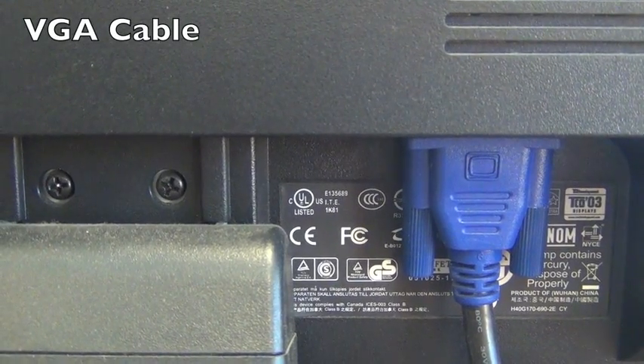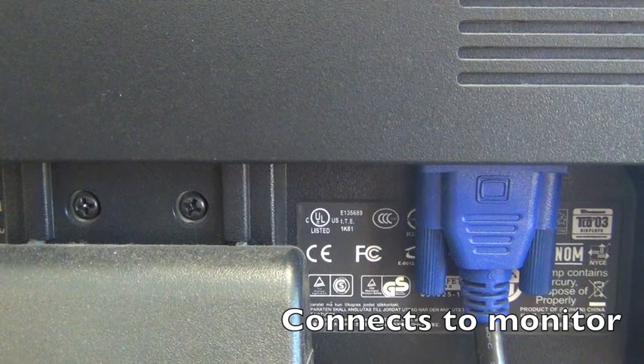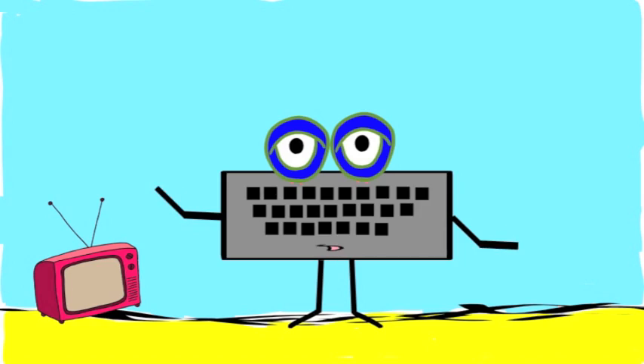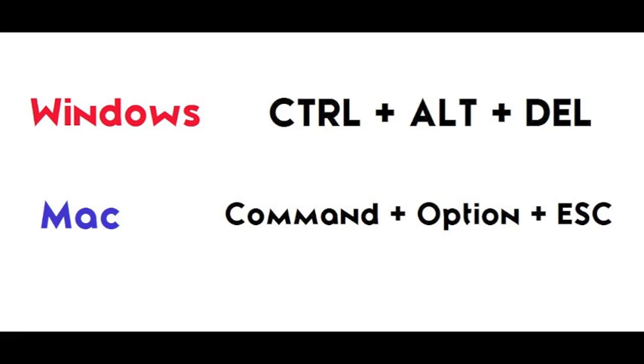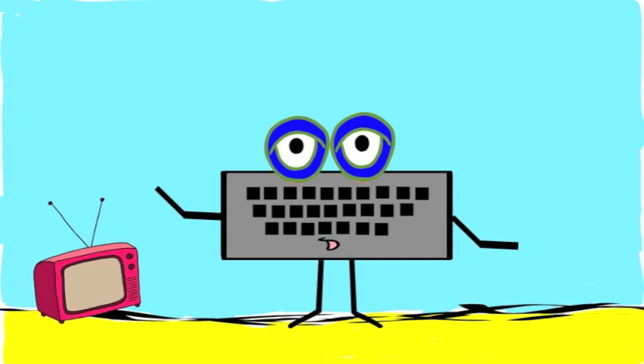This is a VGA cable. It connects to your monitor and can become loose if not screwed in properly. If your computer and monitor are on but the screen is frozen, try hitting these keys together depending on what type of computer you're using. Hitting these keys together will allow you to quit or shut down certain applications that may be causing your computer to freeze.